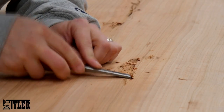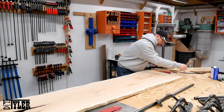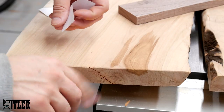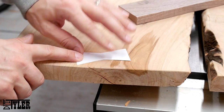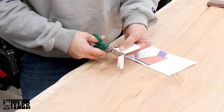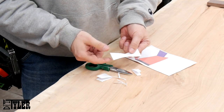It turns out this slab was quite tricky to work with. As I was planing it, there were some inclusions that appeared in the wood that I actually had to dig out and decided to fill with a river of epoxy. To stabilize some of the cracks in the slab and to fill some of the bigger tear-outs, I used some walnut bow ties. To lay out the proper sizes, I cut out a template from paper so that I could visualize the sizes of the bow ties I wanted, and then used those paper templates to make the cutouts for the walnut bow ties.